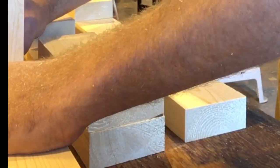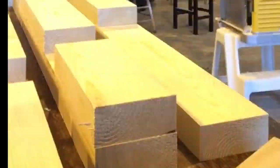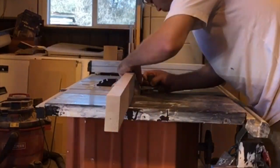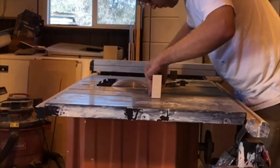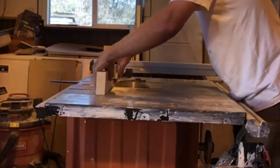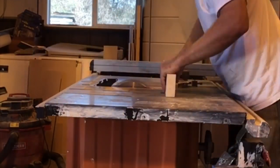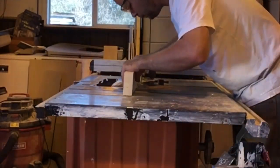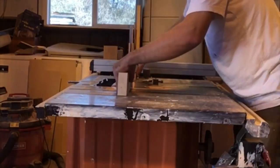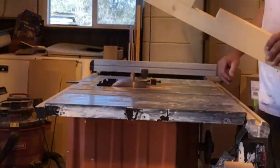I began marking out my notches where all my legs and frame join together. There are a bunch of ways to notch boards, but I find the easiest way is to set your table saw blade to the correct height and using your guide, just keep running it through until you have the whole area cleaned out.